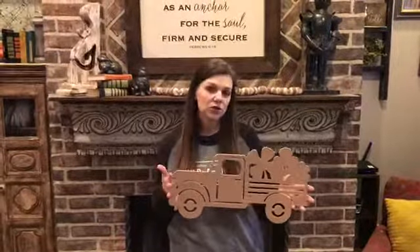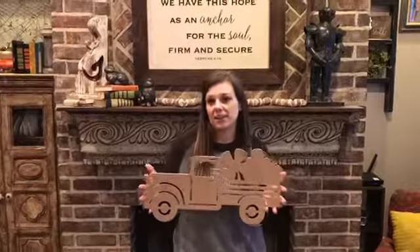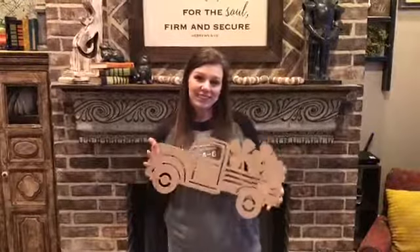So if you want to do like a 12-inch and add it to a wreath you have that you change out seasonally, that'd be really fun. Or you could just do this size, paint it, and put it on the door hanger and have a super cute door hanger for St. Patrick's Day.